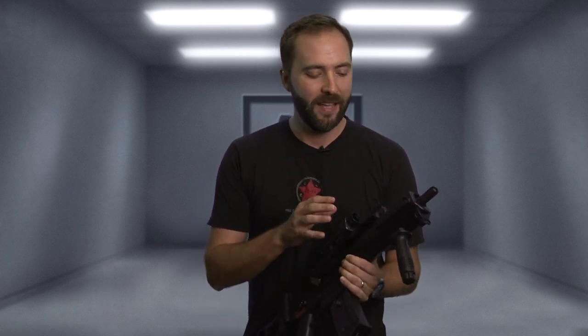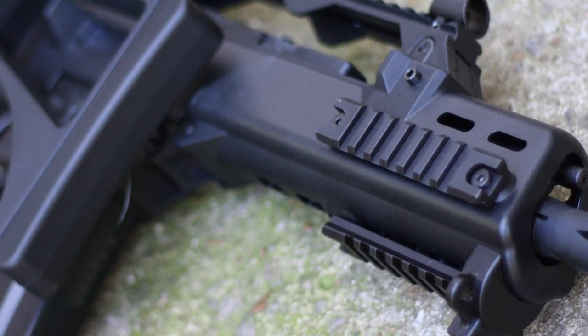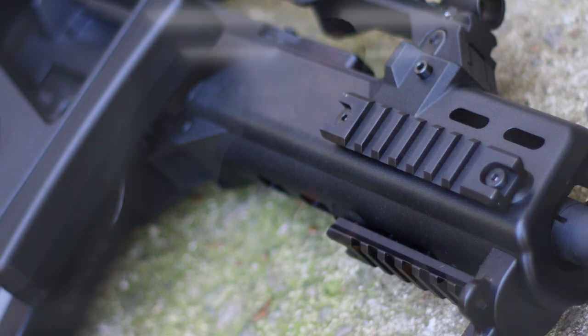The LiPo lives up here in the handguard. One thing we noticed about the new 2013 version is that they went back to the small real-spec handguards like the real G36 has, versus the oversized handguard that could fit a large-type battery that KWA used to use. While you won't be able to fit those big batteries in this anymore, it's not a big deal since LiPos are now the norm in modern airsofting — versus back in 2008 when the original version was released and no one was running a LiPo on the field.